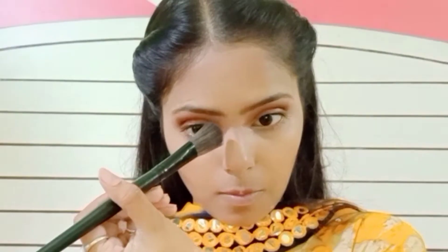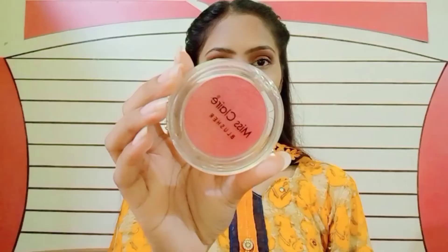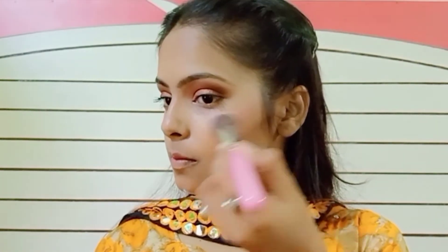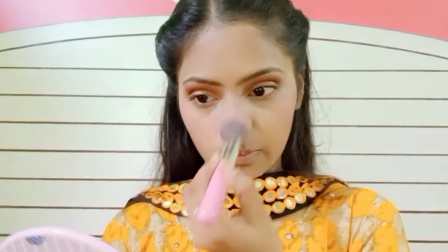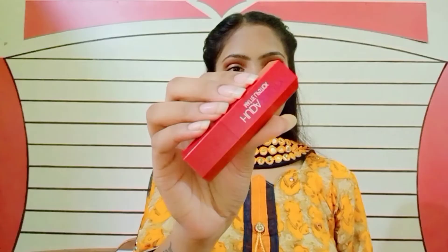Now I'm contouring — a very light contour because this is a festive Diwali look. Now I'm applying blush; this blush is from Miss Claire in shade 10. It's a really very good blush, applying it on my cheeks and nose.